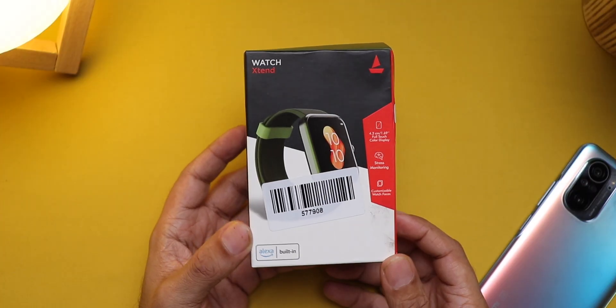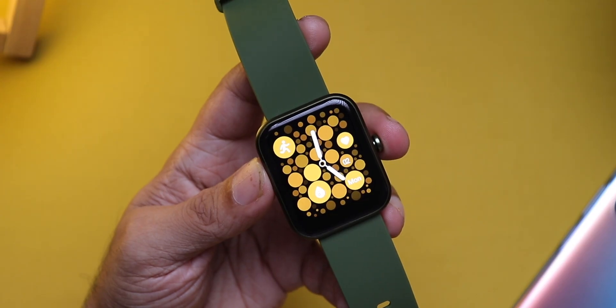Here is the Boat Watch Xtend. It comes with a huge 1.69-inch display, built-in Alexa, and it's priced very aggressively at just ₹3,499. The launch price of this was just ₹2,999. I've already unboxed it and I've been using it on and off for a couple of weeks. I'll share my experiences and take you through all the features so you can decide if you should buy this or not.